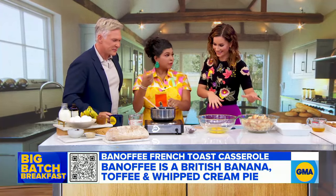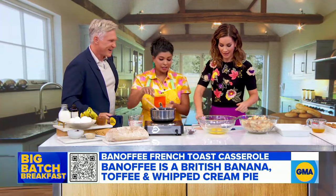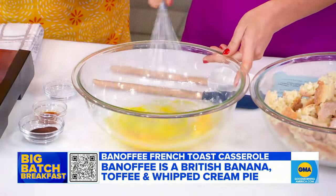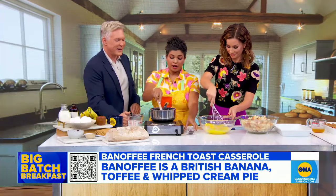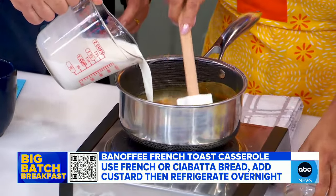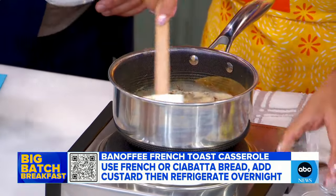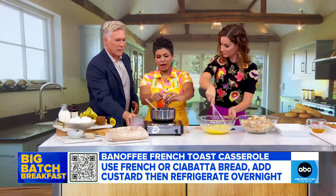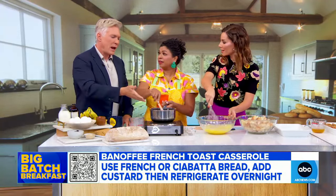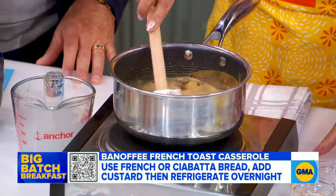I've got dulce de leche from the can and some milk melting right here. If you could whisk these eggs — we're just going to make a custard. I was melting the dulce de leche, so now add the milk. I've got vanilla instant coffee in here as well. It smells delicious!